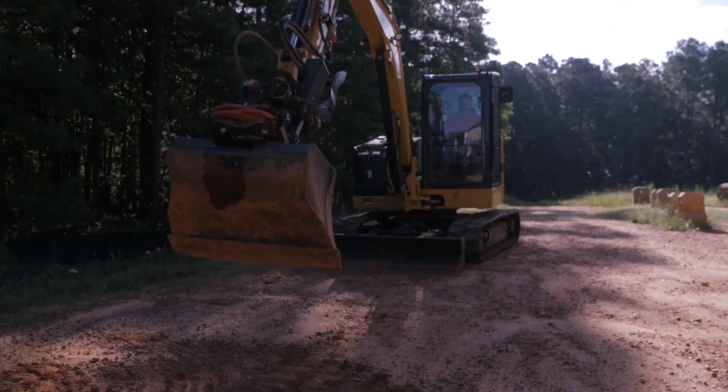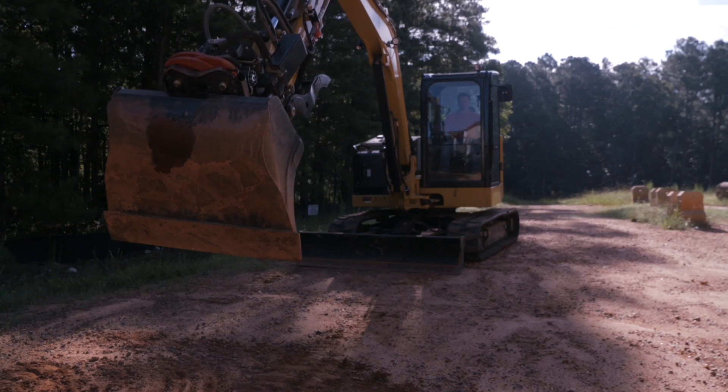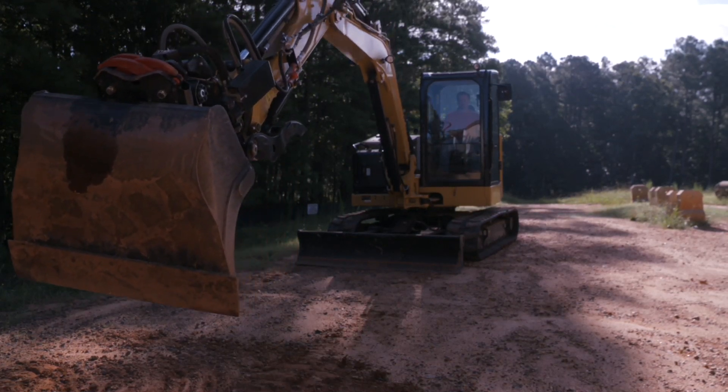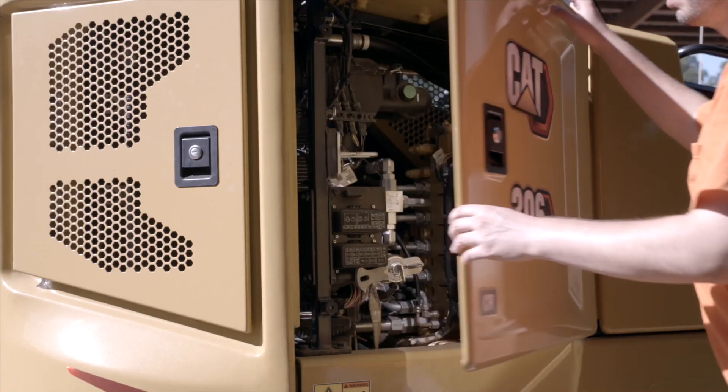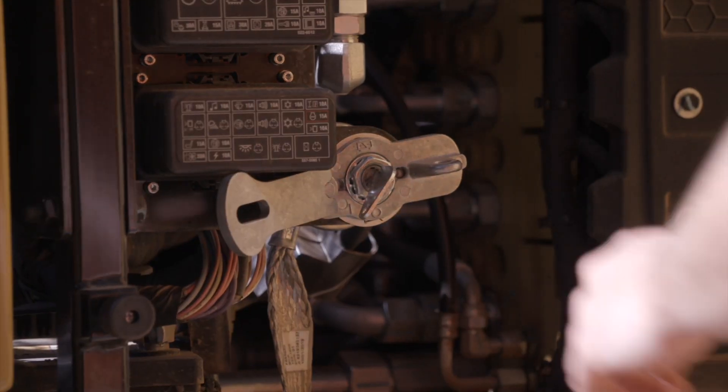Before beginning, stretch out and lower the boom arm to the ground. This will make accessing the two lights on the boom much easier. Turn off the machine disconnect switch.